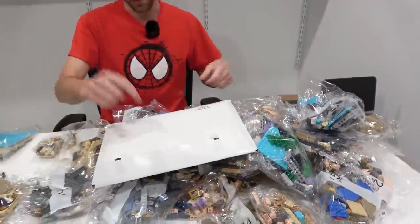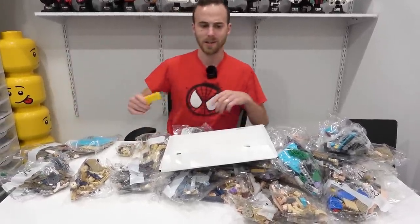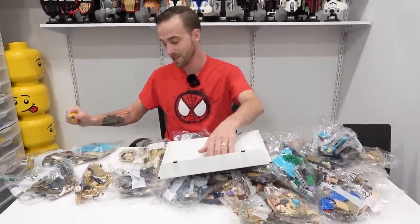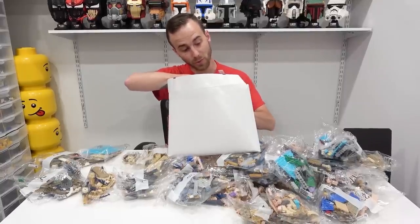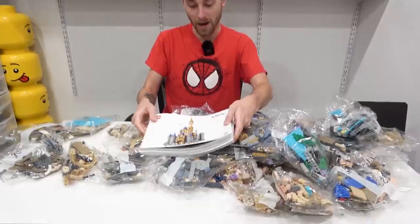The instruction manuals will be in that one there. Man, that is nice. I love the fact that these sets come with envelopes now — some of the sets in the past didn't come with the envelopes and that was quite annoying. So we've got three instruction manuals in here, all with the white background.